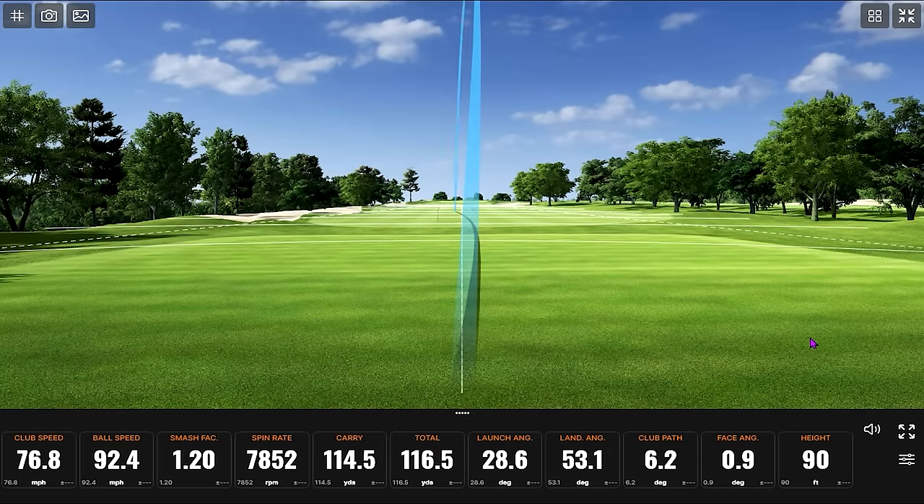Last one here is the Titleist Vokey SM9 — F grind, 48 degrees. It should go a little further than these ones. CGL apparently didn't like this wedge — there is a custom stamping on this. These were all from our used inventory here at Second Swing in the Minnetonka store. I love that you did me a solid with the steel fiber shaft — I figured that one had to get in the test. The things you find in the used inventory at Second Swing — there's treasure in these hills.